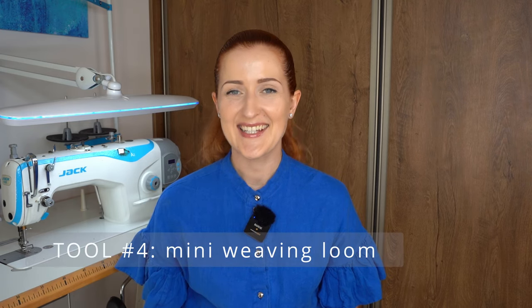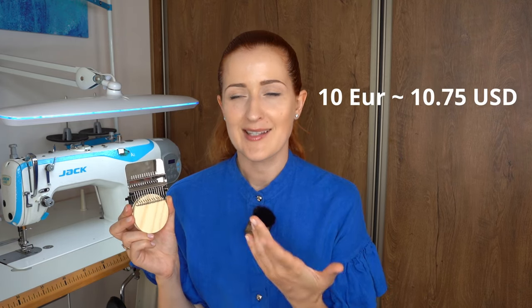The fourth tool I think you probably haven't seen is the tiny weaving loom. This was again offered to me on Amazon with many options from different sellers and lots of reviews. It was only 10 euros, so I decided to give it a try and let you know whether it's worth buying.